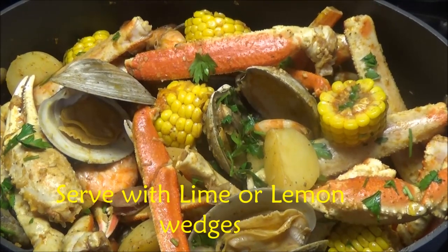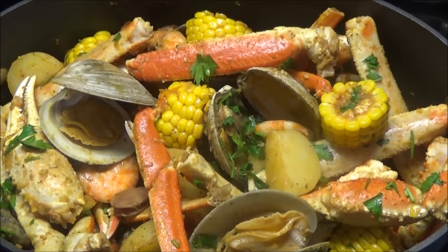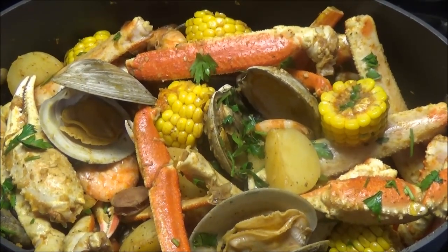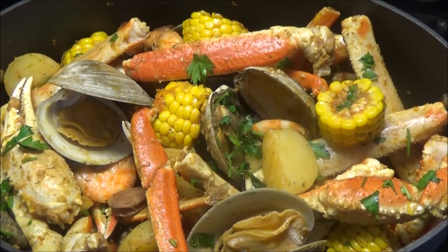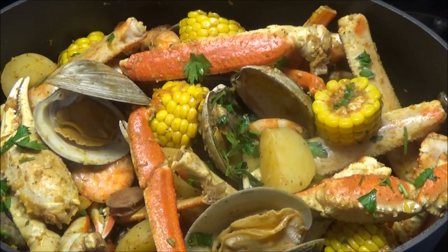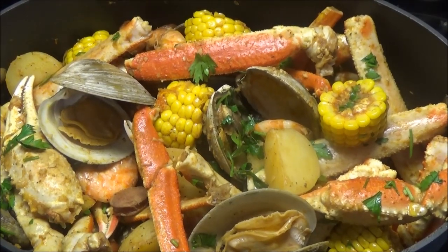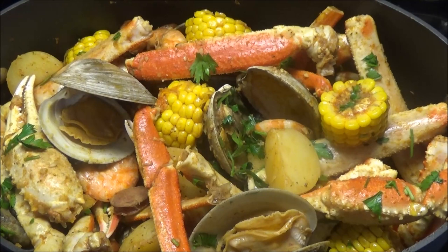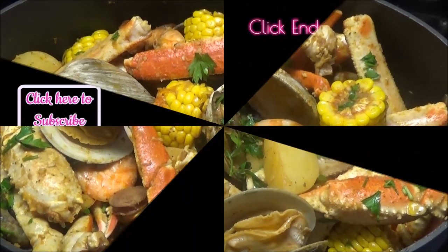Here you have it — my recipe for crab and shrimp broil. If you enjoyed today's recipe, remember to hit that thumbs up button and share this video with your friends. If you're new to my channel and you like what you see, please subscribe and hit the bell next to the subscribe button so you'll be notified every time I post a new video. Thank you all so much for watching, and I will see you another day with another one of my recipes. Enjoy!